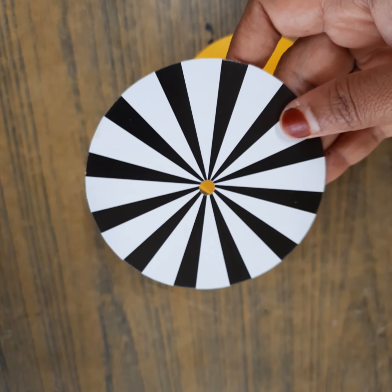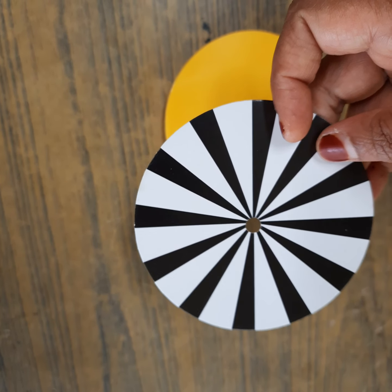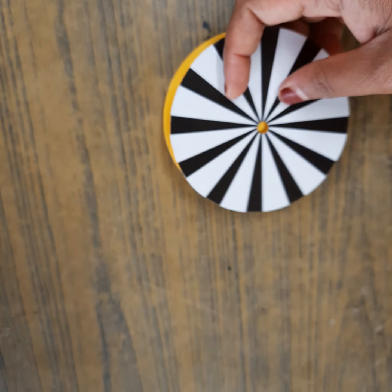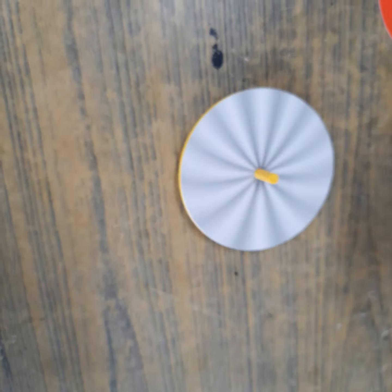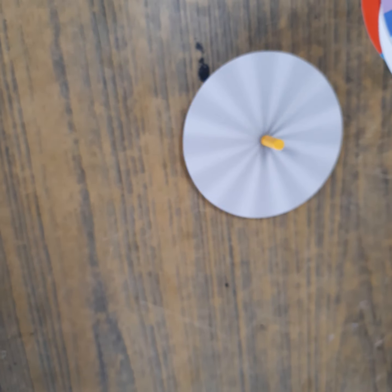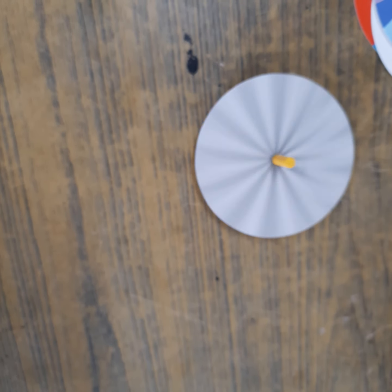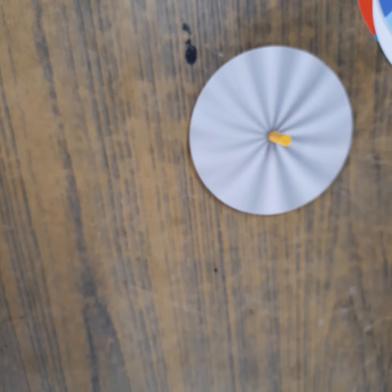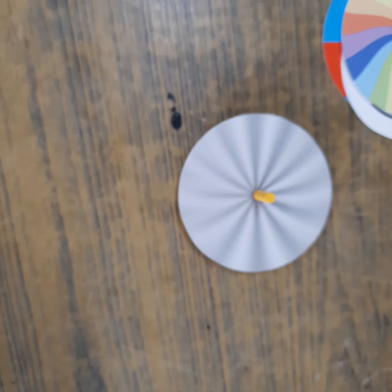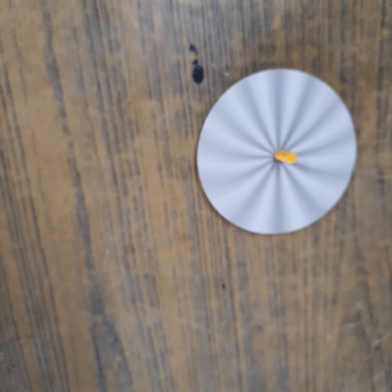I have some more different circles here. See this beautiful circle — it has white and black parts. There are 12 white parts and 12 black parts. When I put this and spin it, I cannot see the black color itself — it is merging and looking as one color. So beautifully it is spinning.